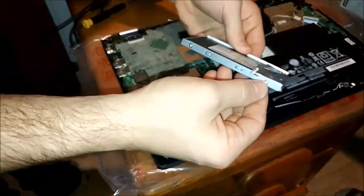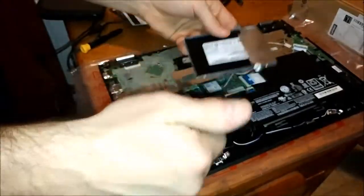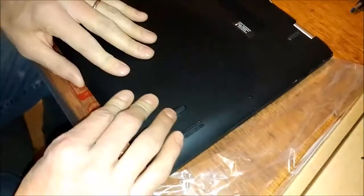Now you have to take the screws out of the holder, and screw in your new hard drive, and pop it in. Back on, and just snap it on. All right. Thank you.